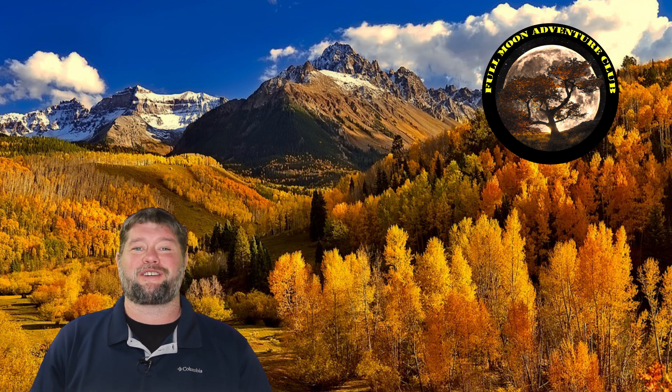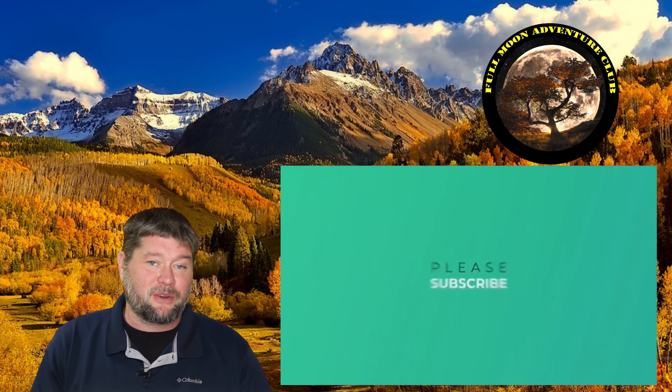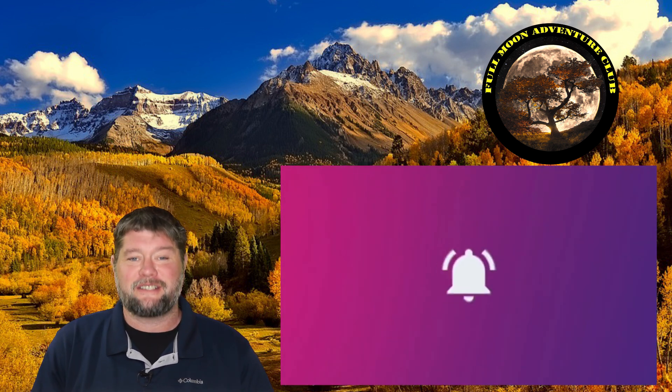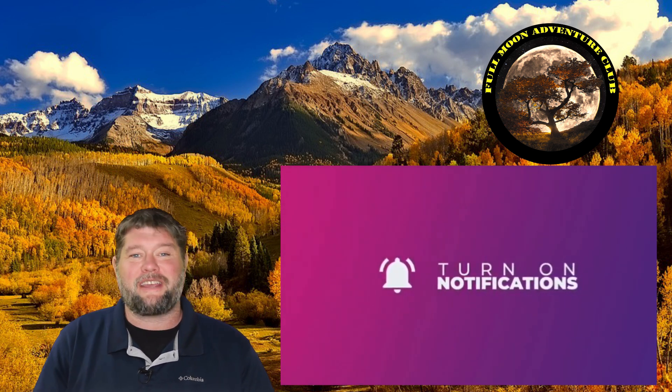My name is Jim with Full Moon Adventure Club. I hope this video helped you out. If it did, please like, share, and subscribe, and turn on the notification bell so you actually get notified when I make new videos — that really helps me out. Until the next video, thank you so much for watching and happy camping.